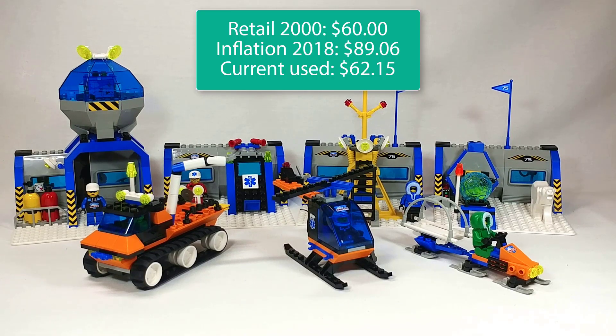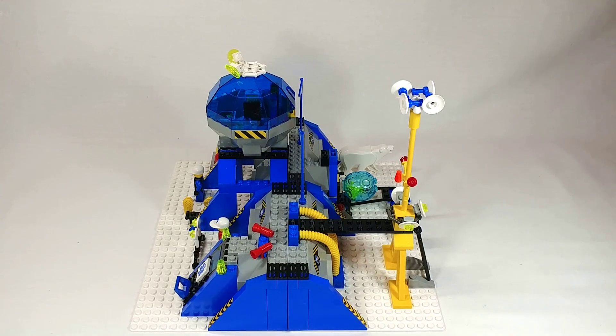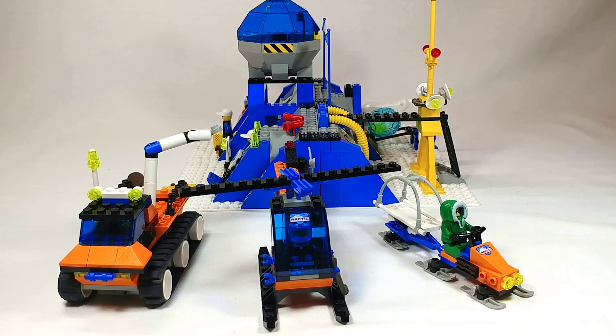Adjusted for inflation the set would have retailed for $89.06 in 2018, however current used prices have it at $62.15 which definitely feels like a more reasonable price for this whole thing. I definitely like the use of the four base plates here — it gives it a very flushed out feel while still allowing it to be modular. It's more of a facade model since there's not much of an interior, but they do just enough with accessories and details on the inside to let you use your imagination, while still giving a very cool base look from the exterior. This is my favorite configuration because it closes off the base completely and makes it compact but still feels like a sizable base. Additionally you get plenty of unique vehicles and minifigures to carry out all your arctic expeditions. All in all this is a great set and I would definitely recommend it if you could find it for $60. It really gives the full scope of the 2000 Arctic line all wrapped into one set. Thanks for watching.